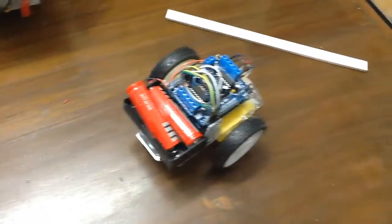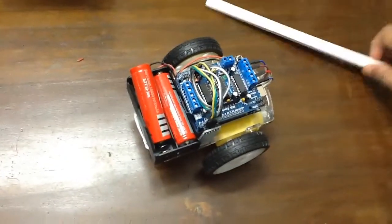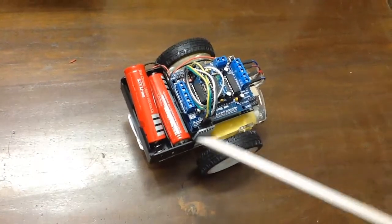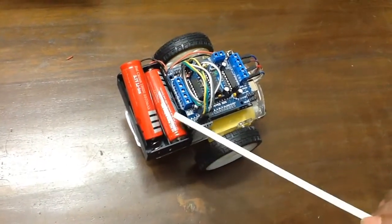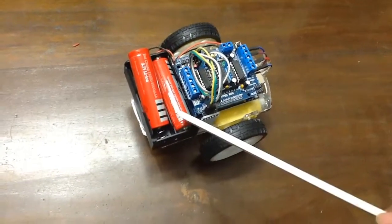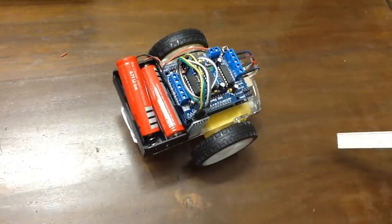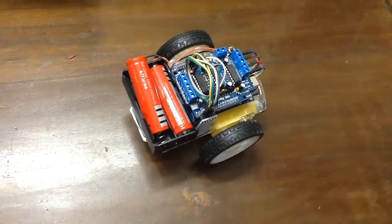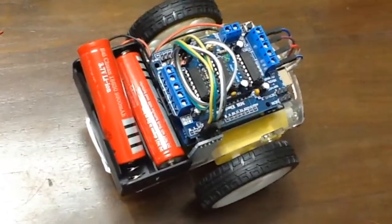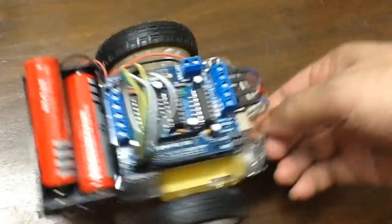Here I am using Bluetooth, and here I am using two lithium batteries — 3.7V plus 3.7V, which is 7.4V altogether. So this is all about the components of this RC car. Now it is time to check the performance of this robot.